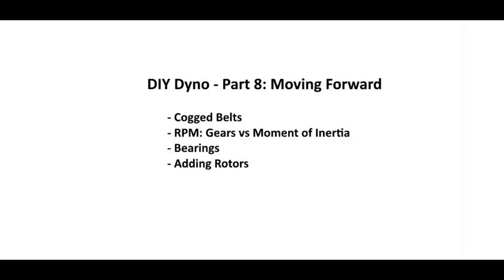Hello, this is Eugene Blanchard. This is the do-it-yourself dyno project, part eight, titled 'Moving Forward.'